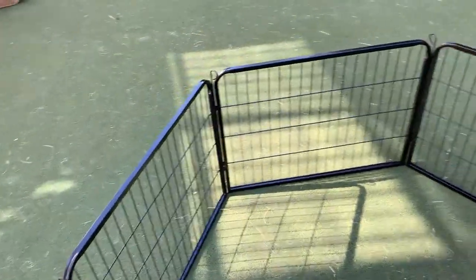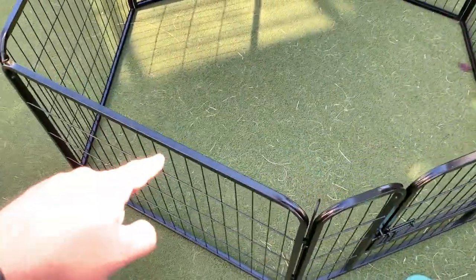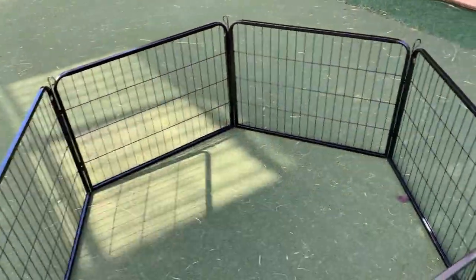In terms of assembly, this was super easy to put together — probably took me maybe five to ten minutes. You just have the segments of the fence, drop the connectors in between, and connect them all. Super easy.